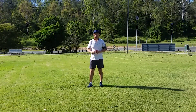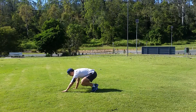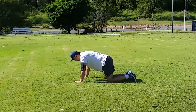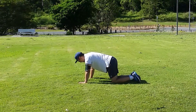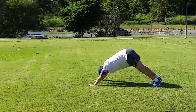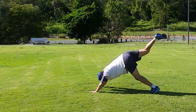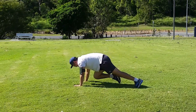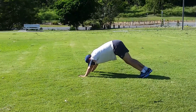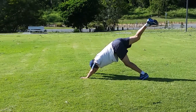We're going to start off in a tabletop position, then go to plank, go to downward dog, and raise one of your legs as high as possible. Then, as we bring it to the front like this, we're going to use some of that momentum so that we can put our foot on the floor.